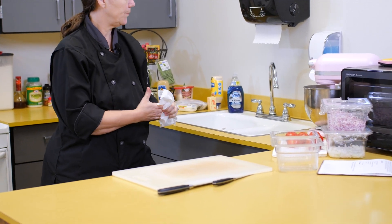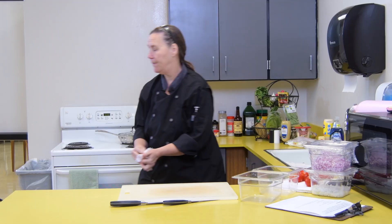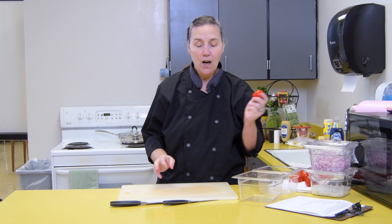Wipe up the water. Always, if you spill, you need to wipe. It's best to wipe up spills as soon as they happen.